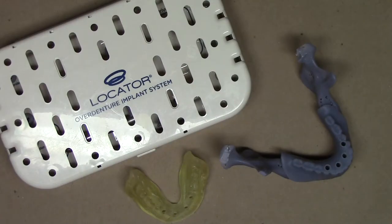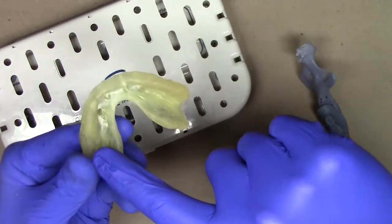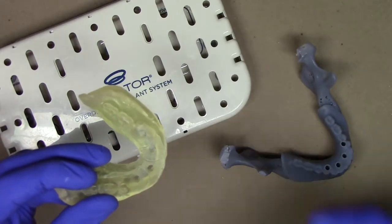In this video I'm going to demonstrate how we utilize our 3D printed surgical guide fabricated from the Blue Sky Plan software and how we adapt that to the locator overdenture implant system. In front of you I've got a prototype of our patient's 3D printed surgical guide fabricated from our radio opaque PBS impression technique and then subtracting our holes to fit for our drill stops.